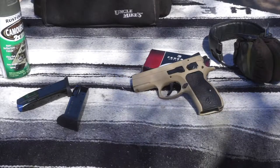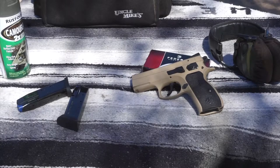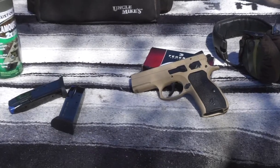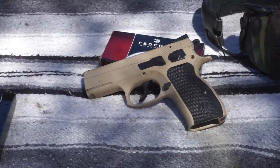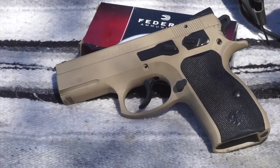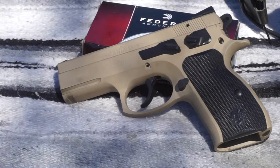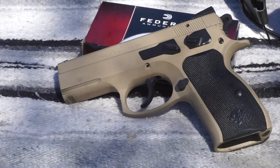I picked this up at Bucky O'Neill's in Prescott, just kind of on a whim — I saw it and loved how it looked. As soon as I picked it up and felt it in my hand, I had to have it. I don't remember what it cost but it wasn't that expensive, and I probably bought it maybe five-ish years ago.